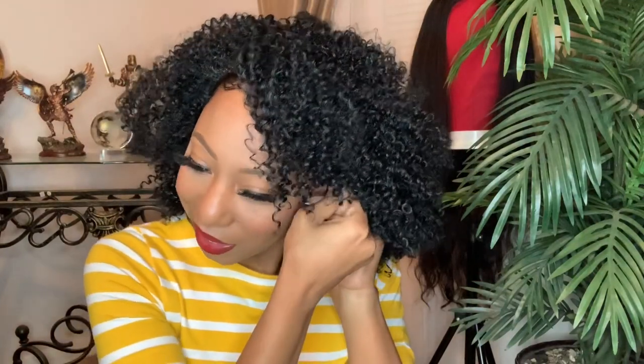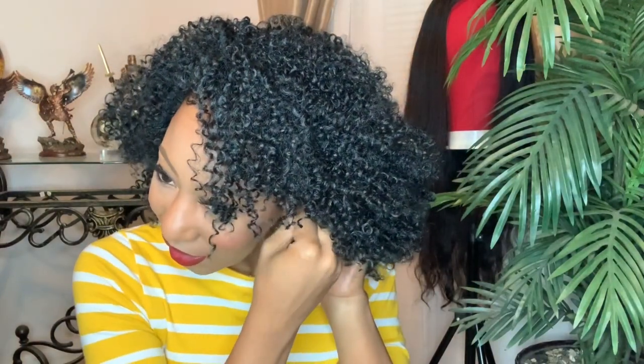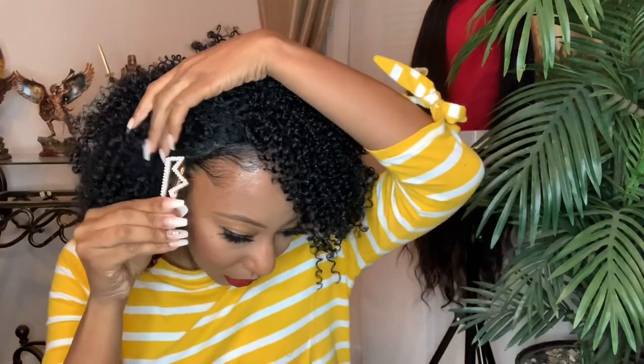Y'all, this is super cute. I have her bobby-pinned. This was just an easy first style. I have her blended. I'm going to put a clip here — just a little pearl clip. Let me see what that looks like.